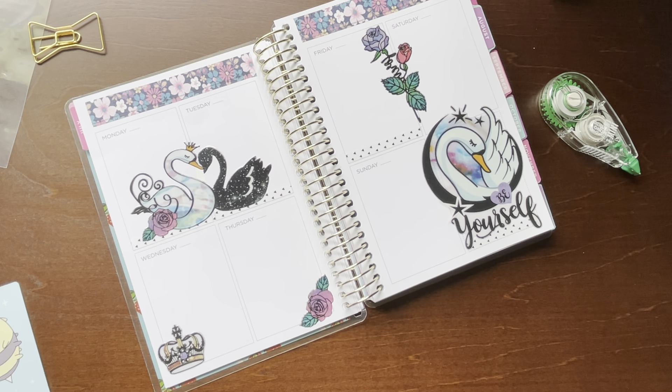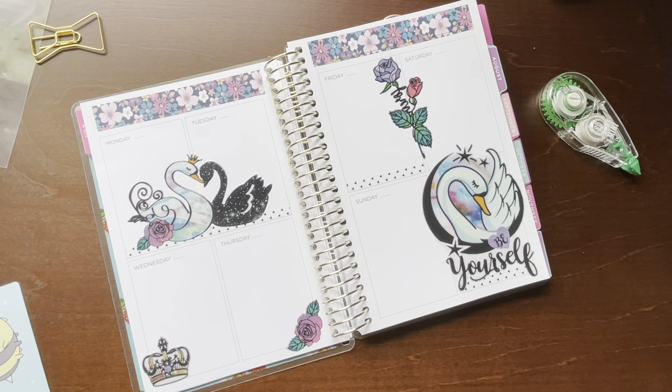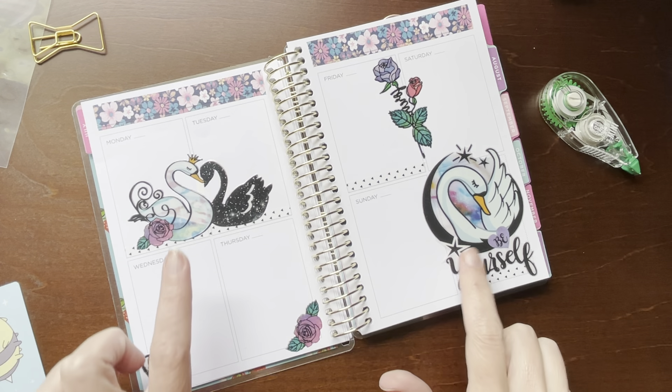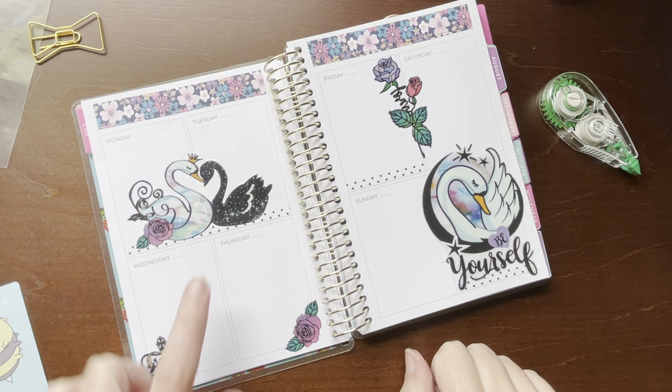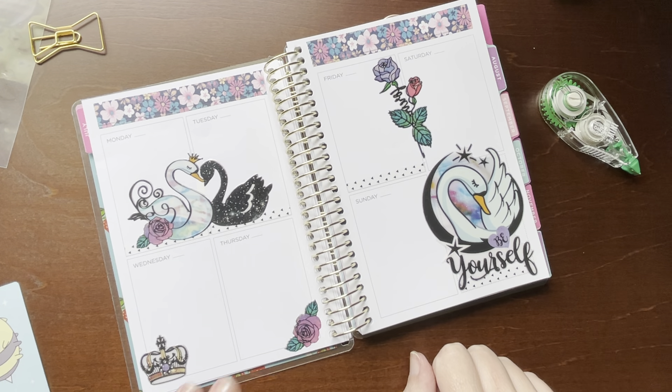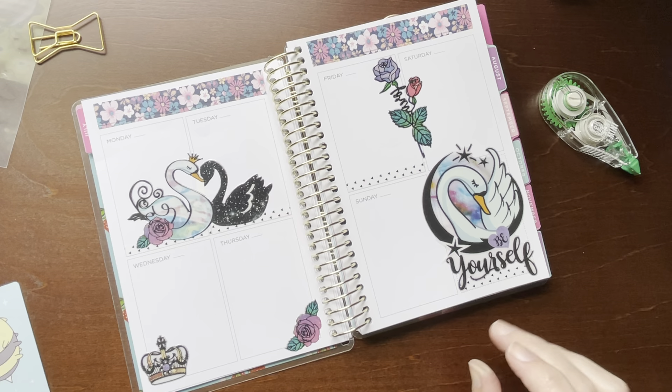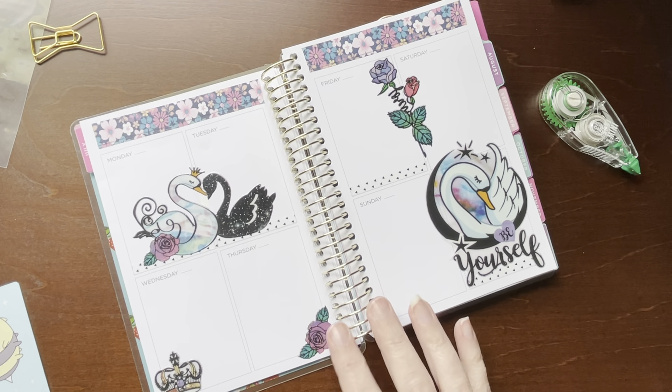I think it's okay. I'm afraid if I do more, then it's going to get too busy and I don't want to take away from these cute little swans. Again, that says 'Be Yourself.' I've got the little lovebirds over here — not too bad for $0.62 or $0.79, whatever I paid for that.